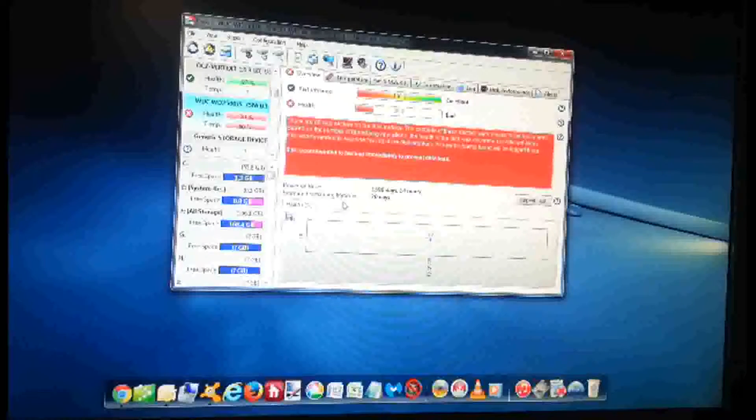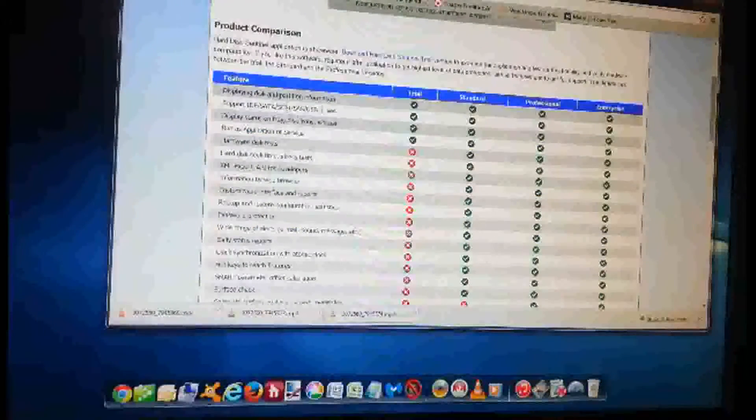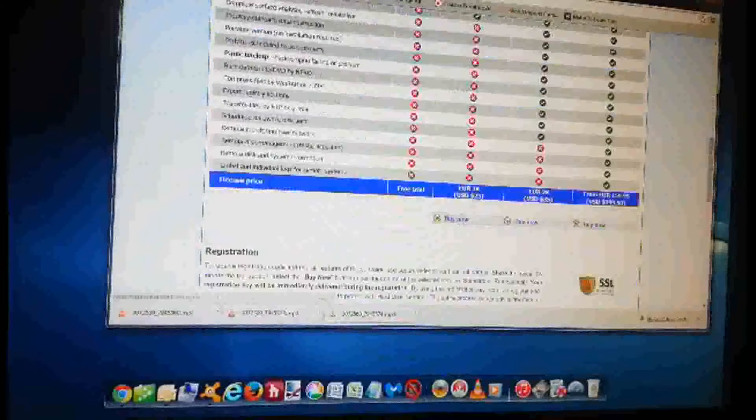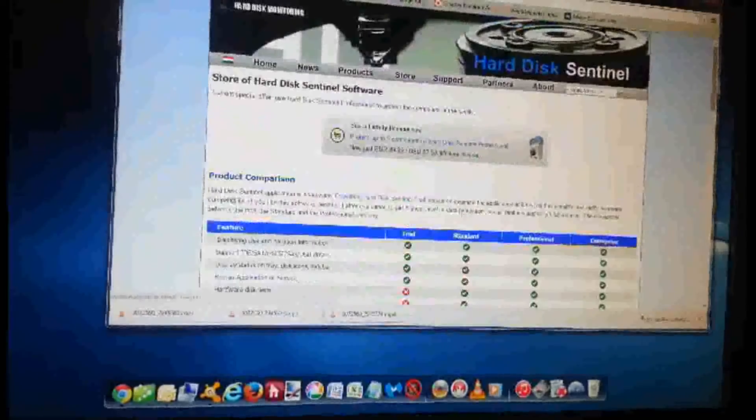This is the best program I know of. You can get free ones from the hard drive manufacturers — Western Digital or Seagate — and they are pretty good, but they take a long time even for a quick test. You saw how fast HD Sentinel did this. I do this in front of customers so they can see for themselves that the hard drive is bad. There's a trial version, and the standard version is $23. I highly recommend it — I hope this helps someone diagnose their own issue. Thanks a lot, guys.